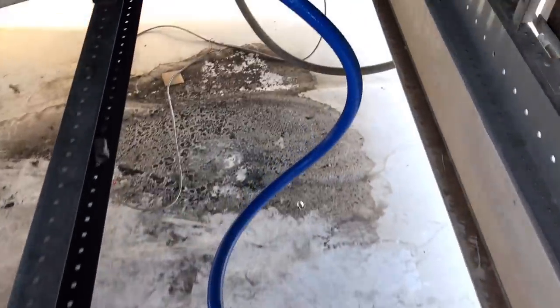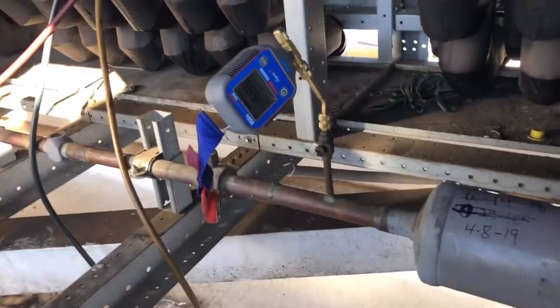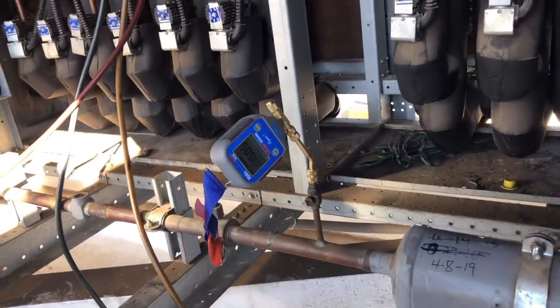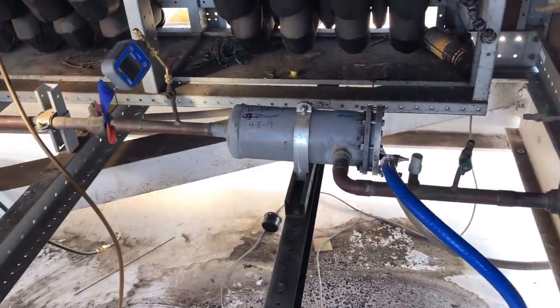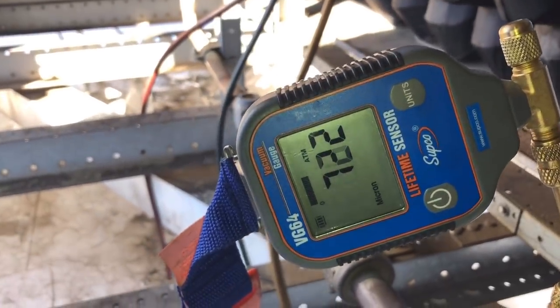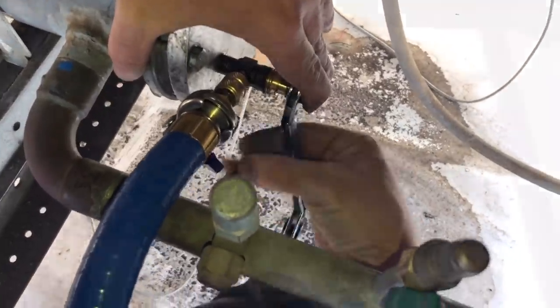We're pulling a vacuum on it now. Got a single true blue hose just to the canister. We're at about 1600 microns — closing the gas ballast. We know those ball valves aren't holding that well, so we're just going to give it a good enough vacuum and let it rip. We're down to about 600 microns and he's closing it off — we're good.